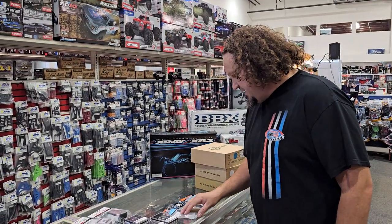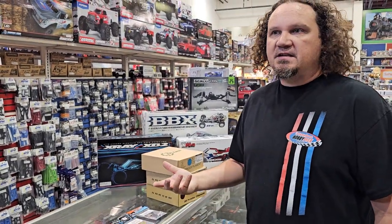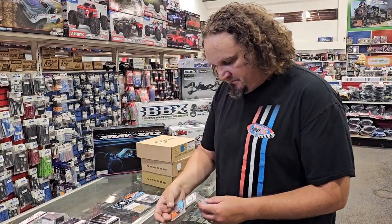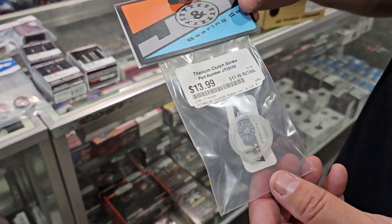JT Bearing Company — we've been carrying their bearings now for a while. A-Main has been carrying them for quite a bit, so we're able to get them. 8-scale season is also coming up soon. I hate to say it, but summer is almost over, people.